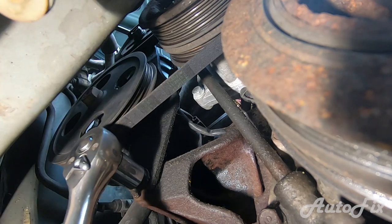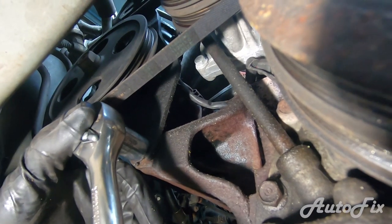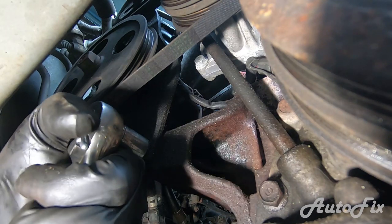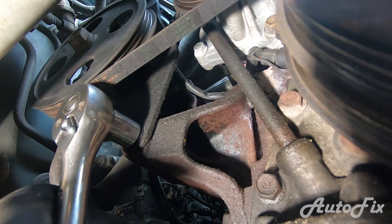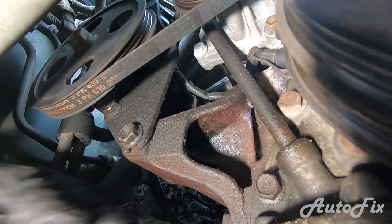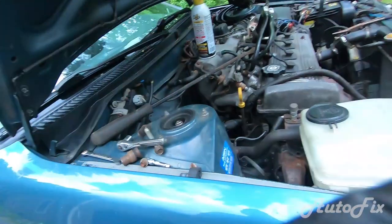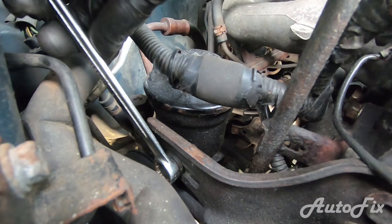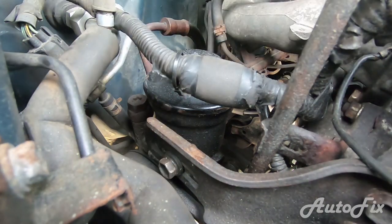I'm going to show you a trick to get it right the first time. Go back underneath — there's more room down there. Take the belt and try to twist it 90 degrees. It should easily twist 90 degrees but not past that. This feels just about right, so I'm going to snug up the bottom bolt. Once it's bottomed out, give it maybe an eighth of a turn. Then go back up and do the same to the top one — wrench on it and just give it a little bit more. Now let's move on to the AC belt.